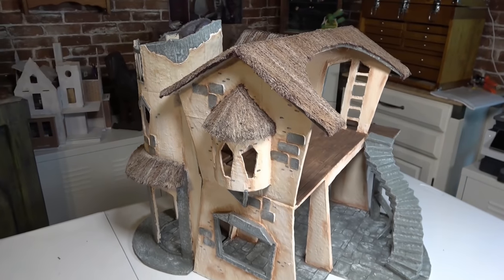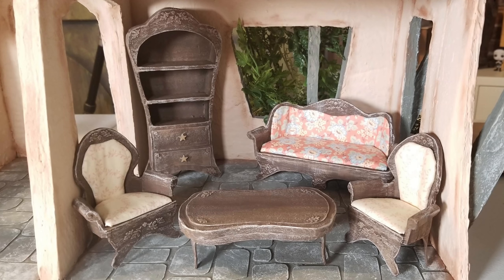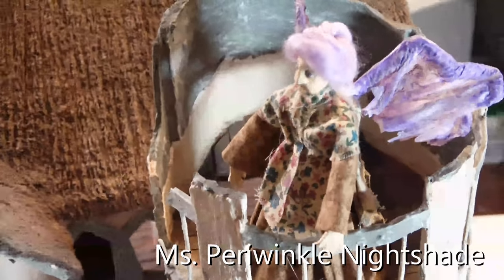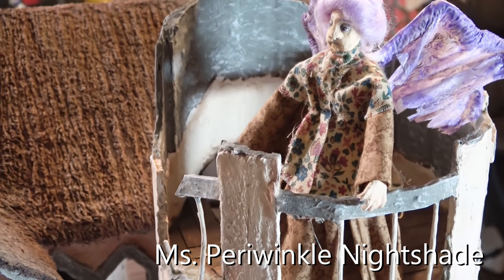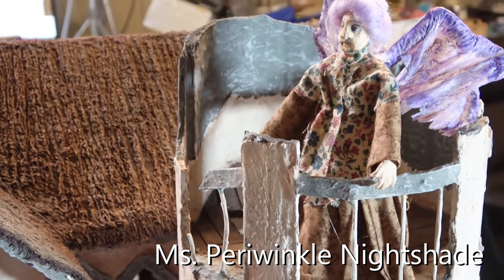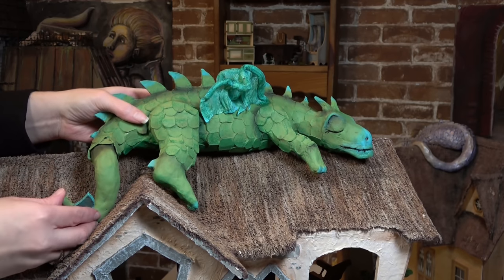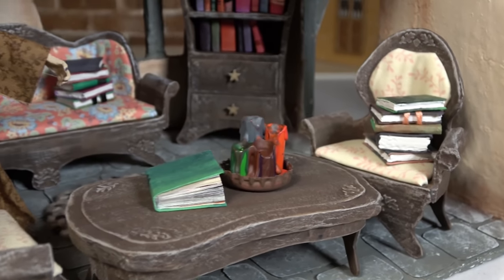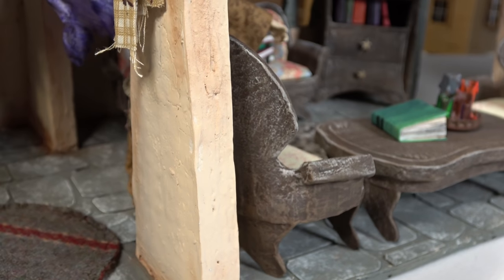First we created the cardboard house, then we moved on to cardboard living room furniture, shortly after that cardboard bedroom furniture, then we added a toilet paper fairy made from actual toilet paper, and then last week we made a cardboard dragon that would sleep on the roof of the house. This week we're going to be creating accessories for that house we have been working so hard on — we're making books, candles, and a couple of shelves.